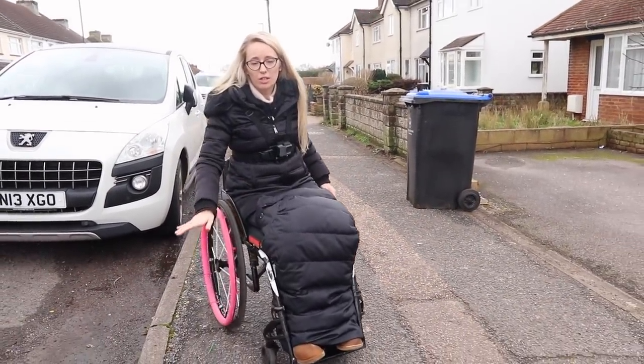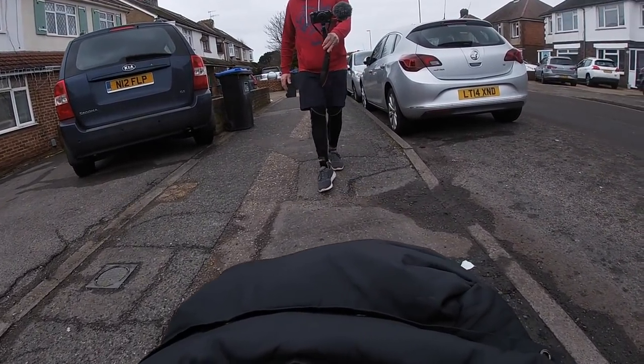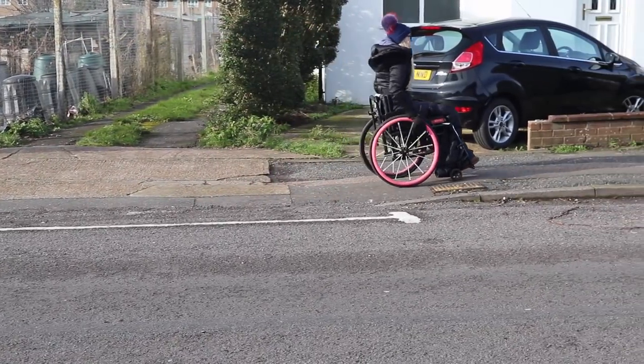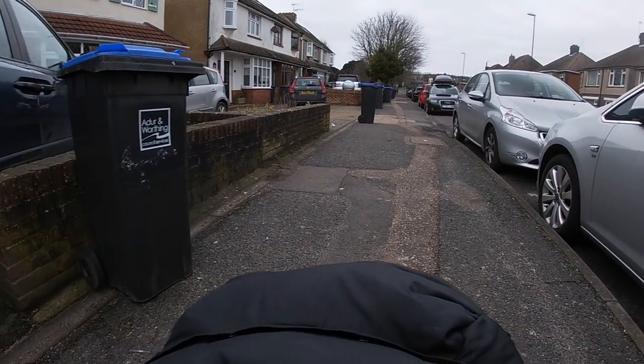Look at all this — we've got loose gravel, uneven ground, and you can see how it dips here for people's driveways. You've got to go up and down the dips. So you can understand how this very short walk to some people might become a long marathon to someone in a wheelchair, and this is why we get pretty exhausted.